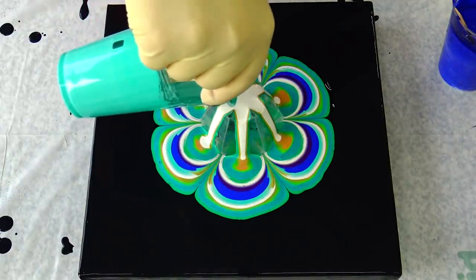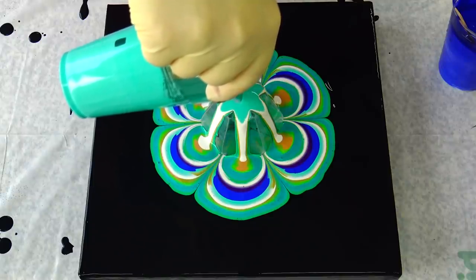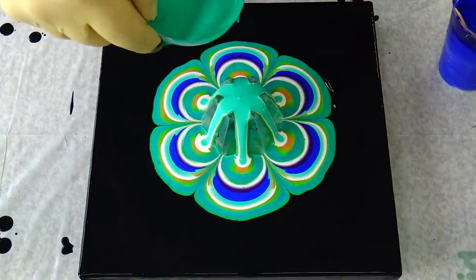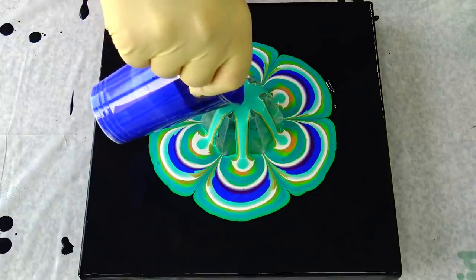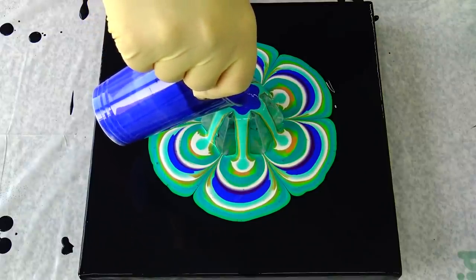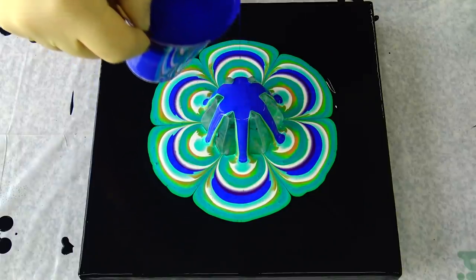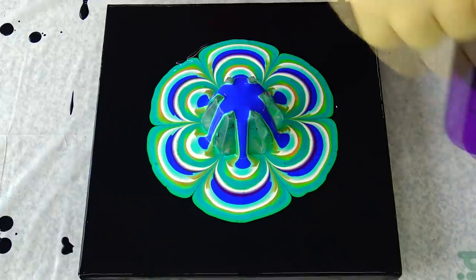And pearl white again, and turquoise, and cobalt, and violet.